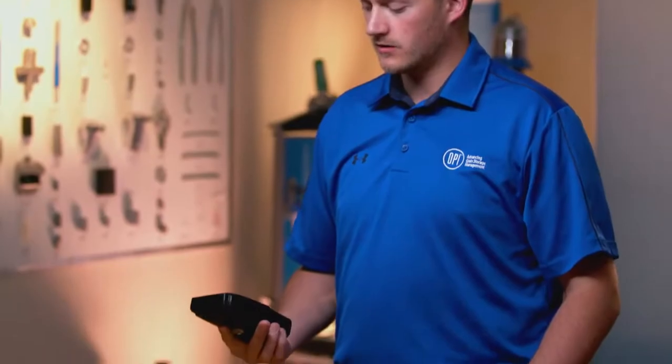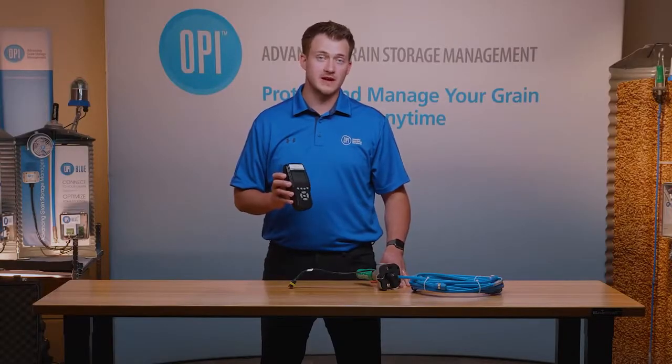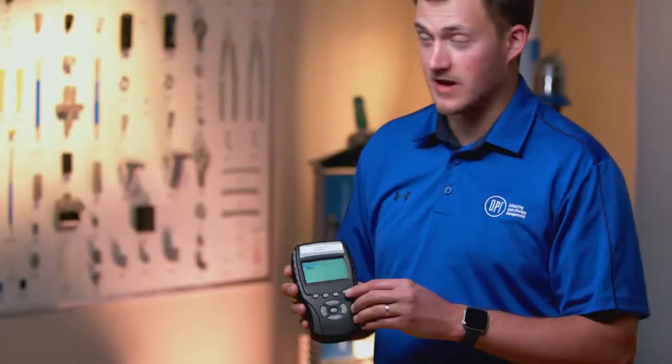The first thing you want to do is make sure you're on the main screen with the customer and the bin you're going to be adding the cable to. In this case we have B1 highlighted, and we're going to press the menu button.